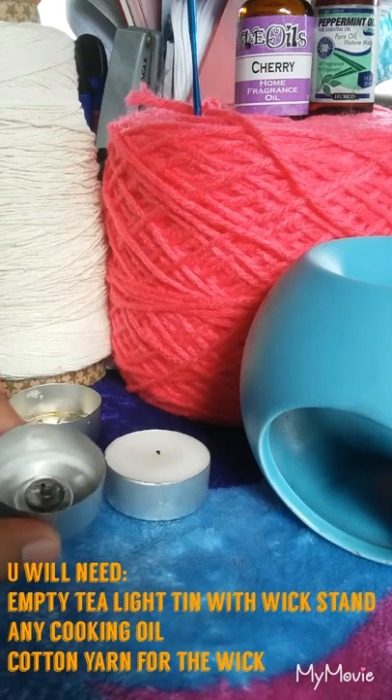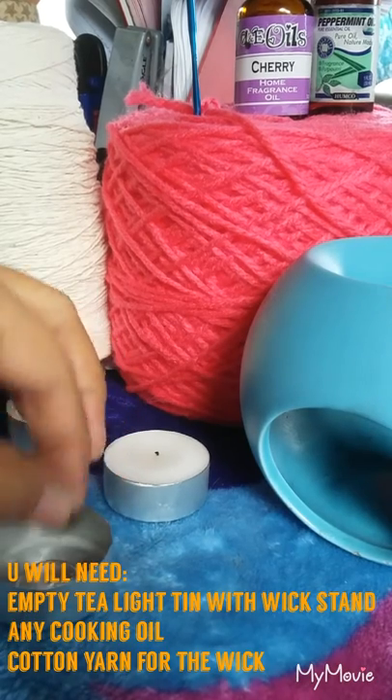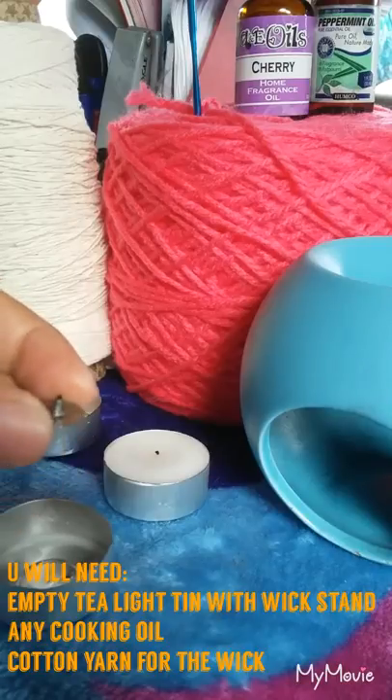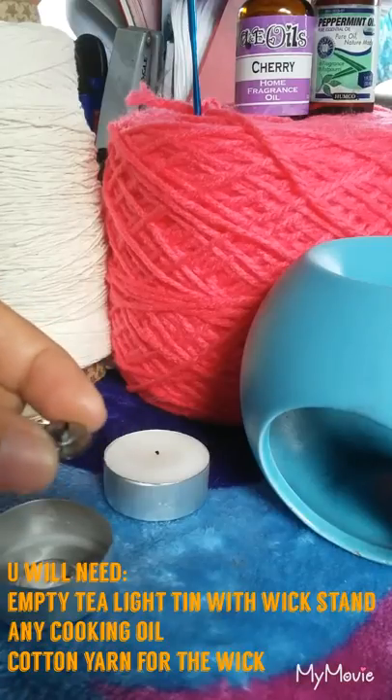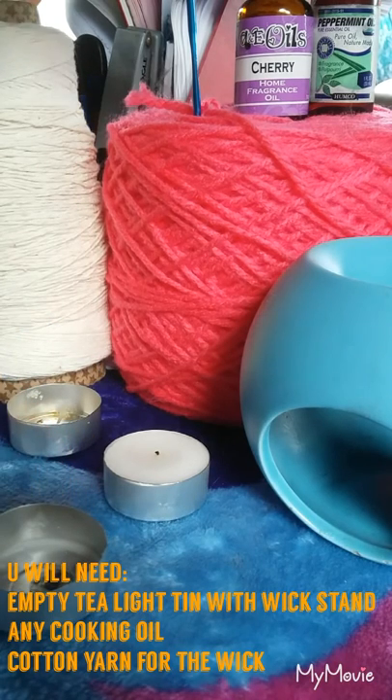You will need an empty tea light tin. The wick stand is important, so don't lose this one. And fragrance oil.